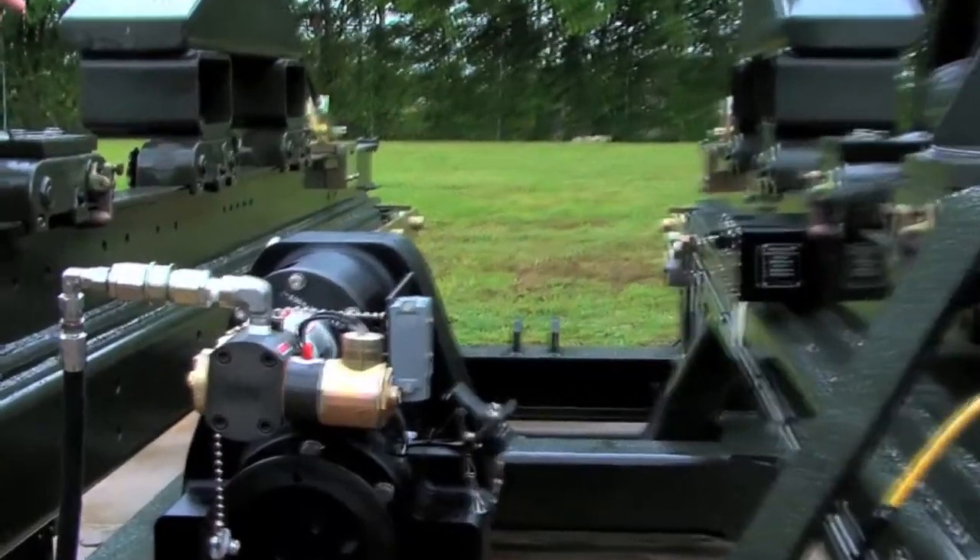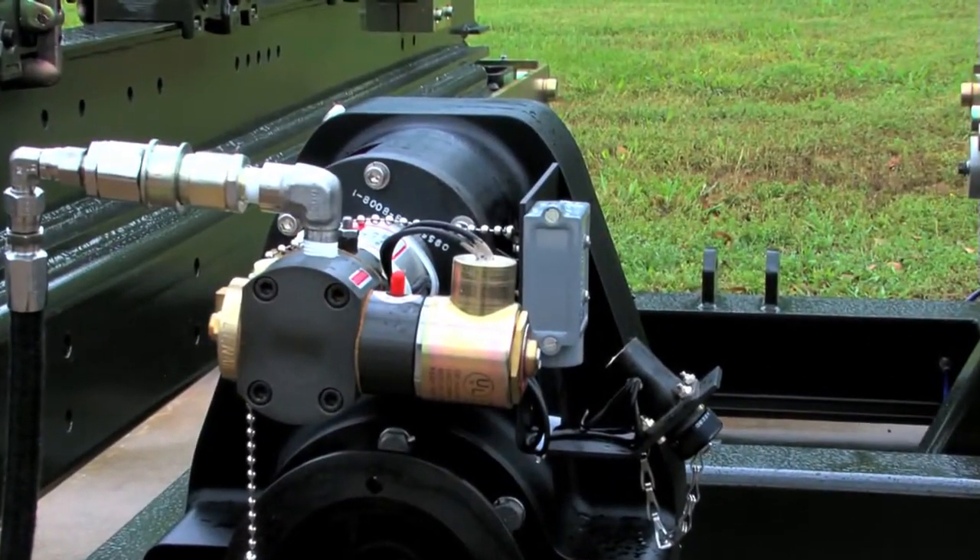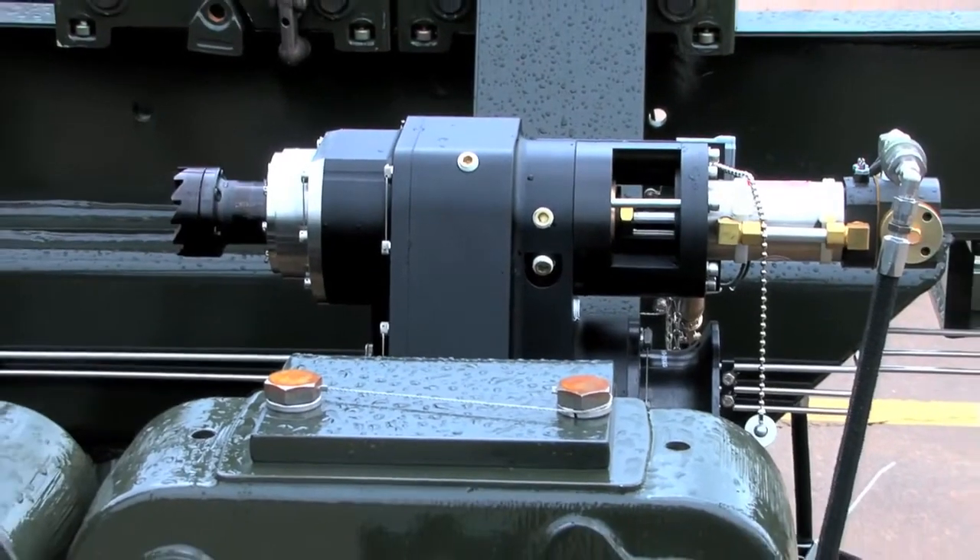The stand is designed for 50,000 pounds of thrust and has a safety factor of three times that, which would equal 150,000 pounds of thrust.